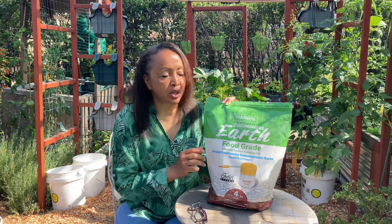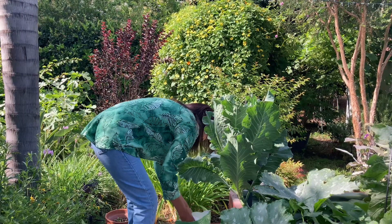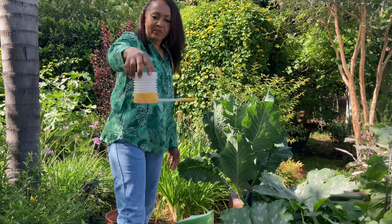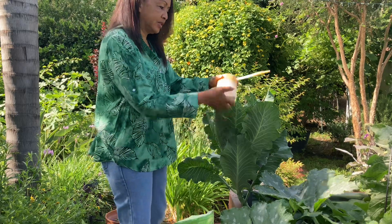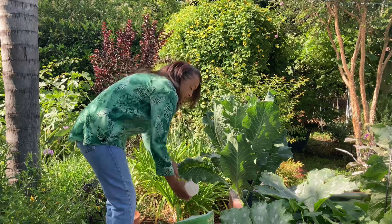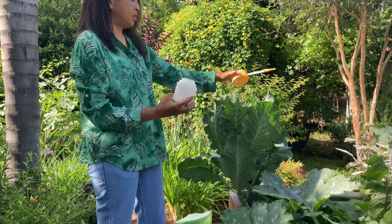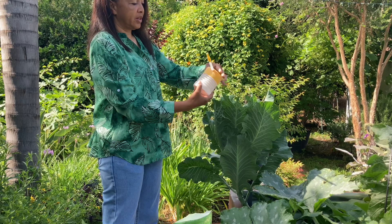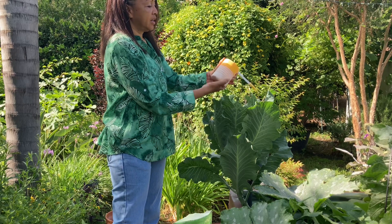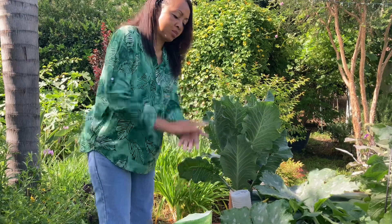I'm going to take this out and show you guys exactly how to fill it, how to use it, and what it looks like when you're dusting your plants. I'm going to use it here on these collards. This is the duster I was telling you guys about — nothing complicated. It unscrews and you simply dip it into the bag and you're going to come up with some of the stuff in there. I'm not going to get a lot because I did dust yesterday. I'm just going to screw it back on and put my mask on.